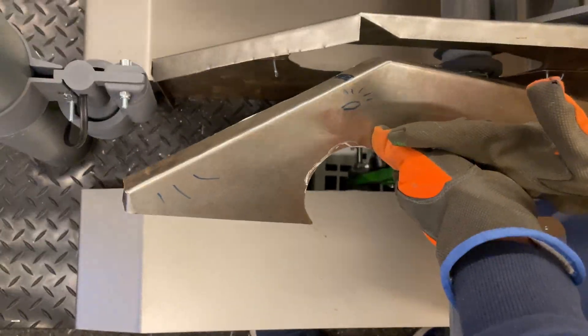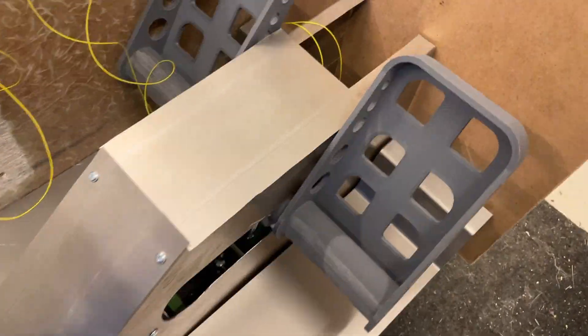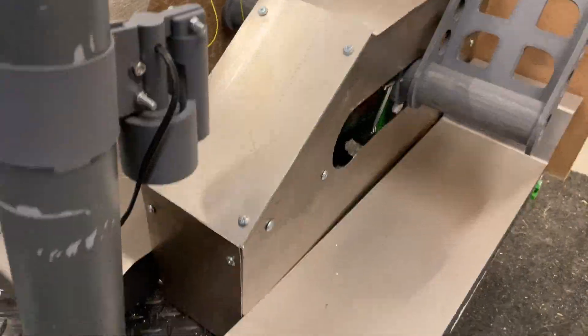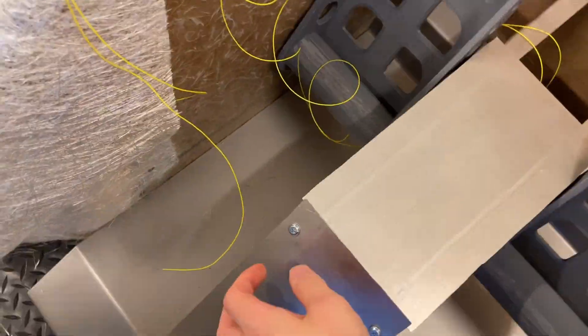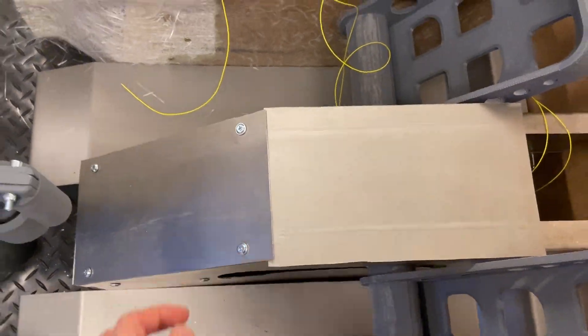We are basically really close. This one goes over here. Have you ever seen such a well done pedal box? This is not included in the pedal itself.